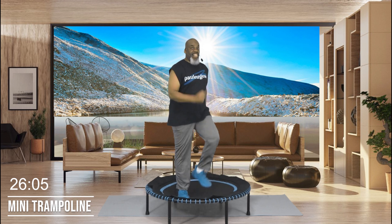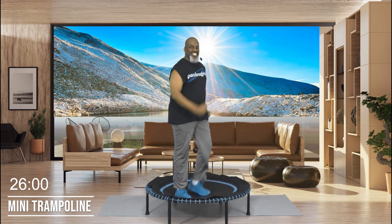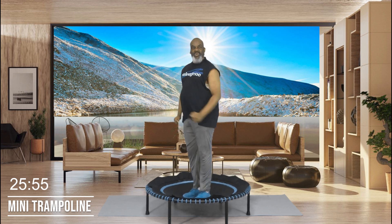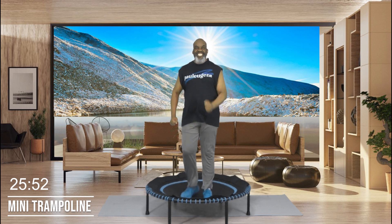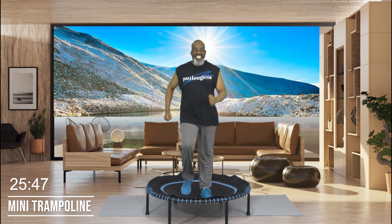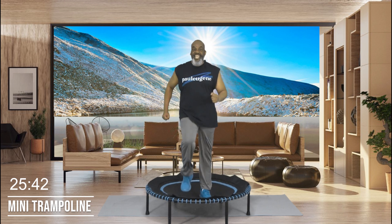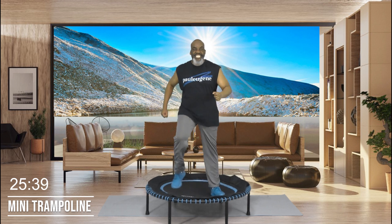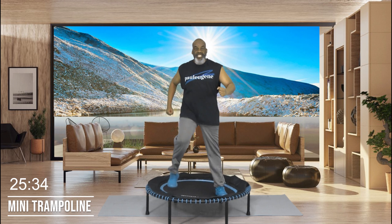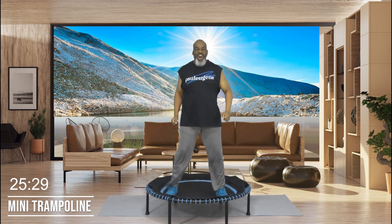Now I'm ready, you're ready, we're ready. Everybody, march it out — give me four, three, two, one. Easy going. Now we're going to be moving into our health bounce. I'm going to start it with our legs wider. Take this march wide right here. Give me four more of these — four, three, two, one. Now we bounce — our health bounce.